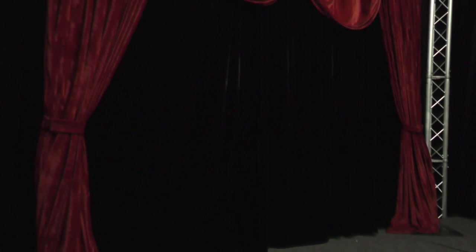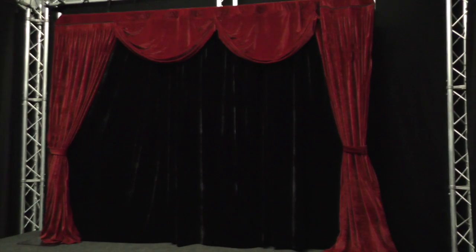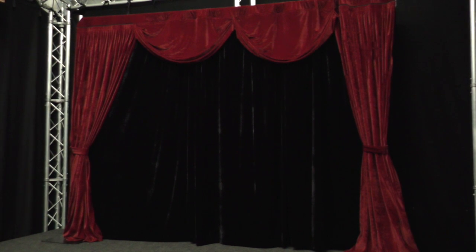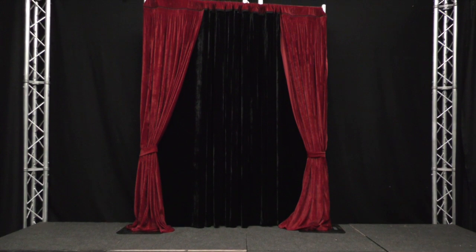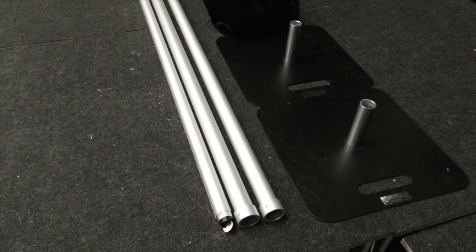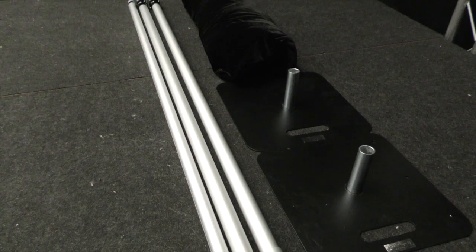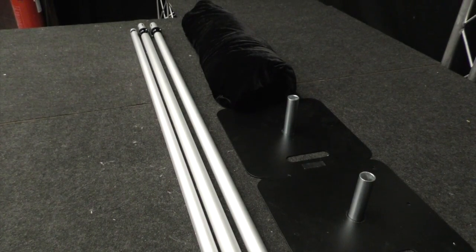The Entertainers Backdrop from World Magic Shop is the ultimate mobile set for any performer. Lightweight and easy to set up alone or with an assistant, it allows you to create a miniature theater within your performance space, making you look like a true professional. With lightweight pipe and drape construction, the system breaks down to three extremely light poles, two flat base plates, and a high-quality fire retardant fabric backdrop. It's so simple you can be ready to perform in just 90 seconds.